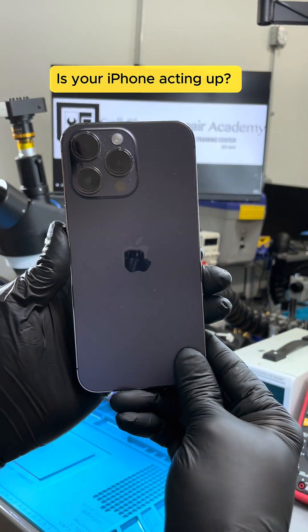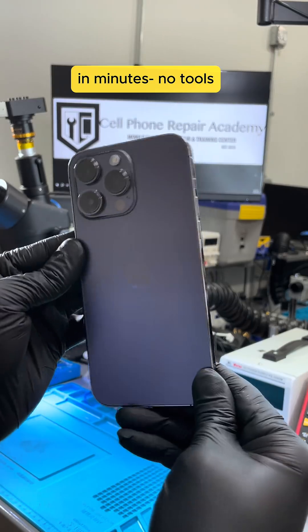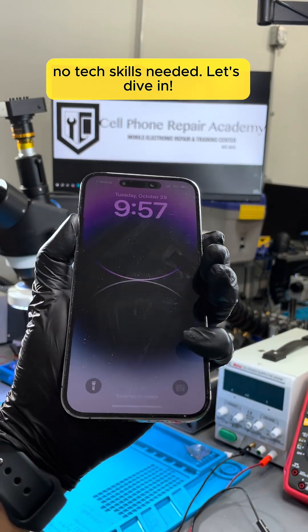Is your iPhone acting up? Today I'll show you a simple trick to diagnose any iPhone in minutes. No tools, no tech skills needed. Let's dive in.